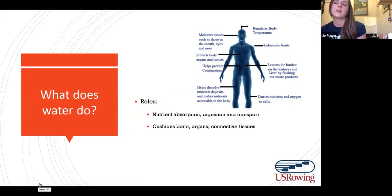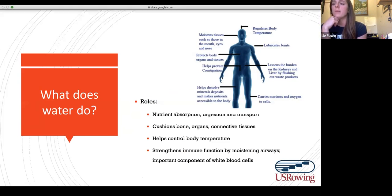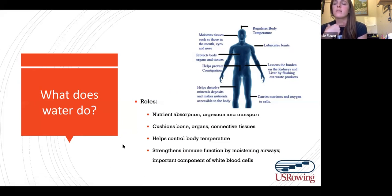Water can also help control body temperature and help you thermoregulate when it's hot, humid, or even cold. It has an important role in immune function by moistening the airways in your nasal cavity, mouth, eyes, and nose — your first line of defense against invading microorganisms. Water is also part of the white blood cells that fight infections. There are thousands of biochemical reactions that water is involved with in the human body.